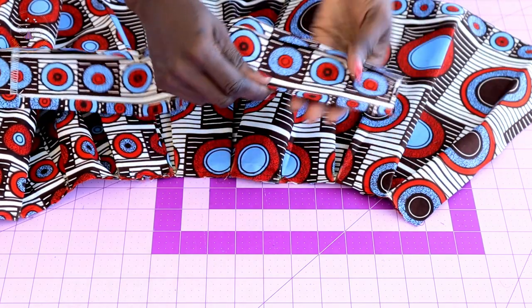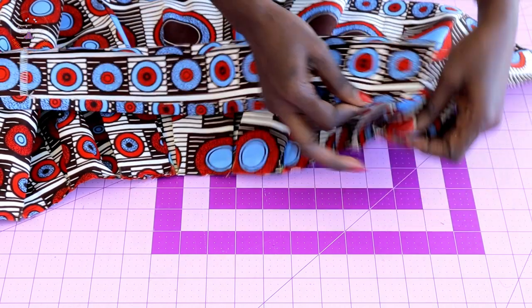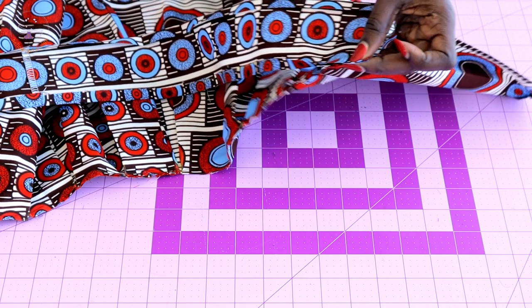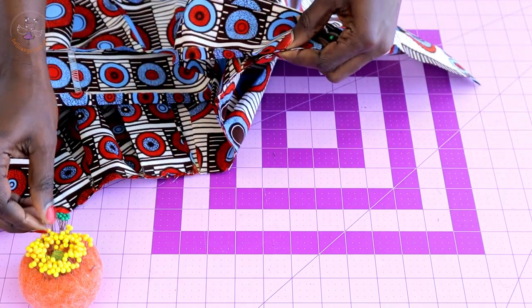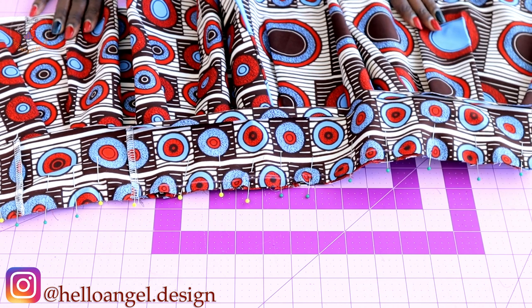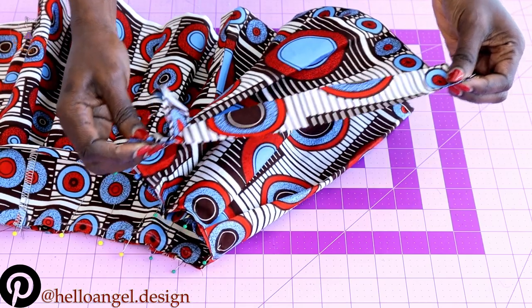This is the front of my fabric and this is the back. Make sure both front fabric pieces are facing each other. I've already folded inside one centimeter. Place the waistband and pin it all the way around the waistline of the skirt, then top stitch with one centimeter seam allowance. For the center back, take it to the overlocker and overlock all raw edges.